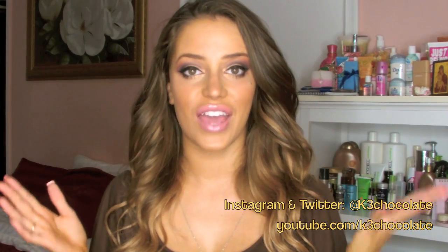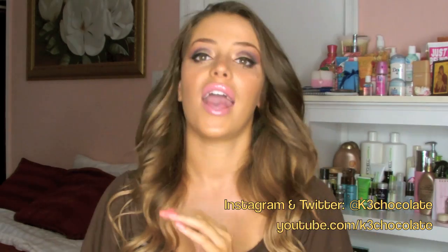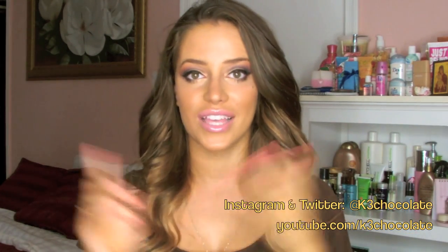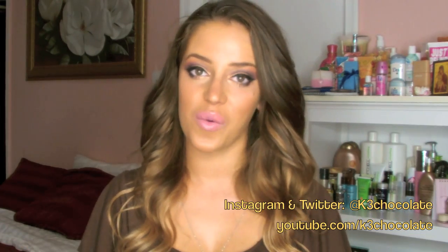Please subscribe to my channel if you haven't yet. Please thumbs up this video, and also check out Zolata — I will link it down below. I will also put both mine and her Instagram, Twitter, and Facebook links all down below so you can check us out and add us both on there. Thank you guys so much for watching.